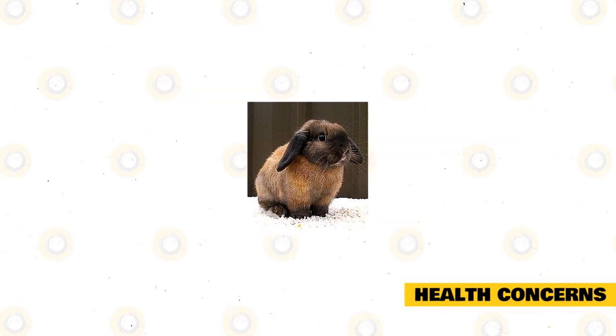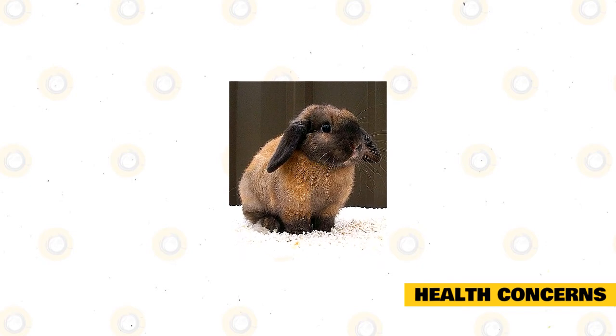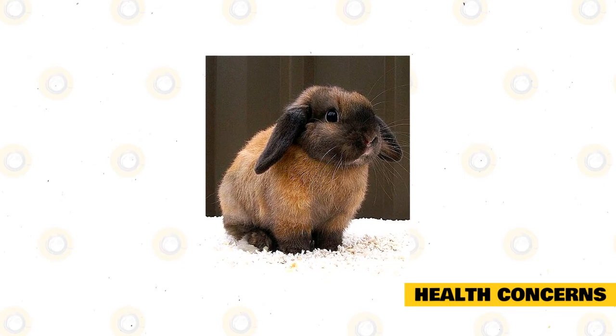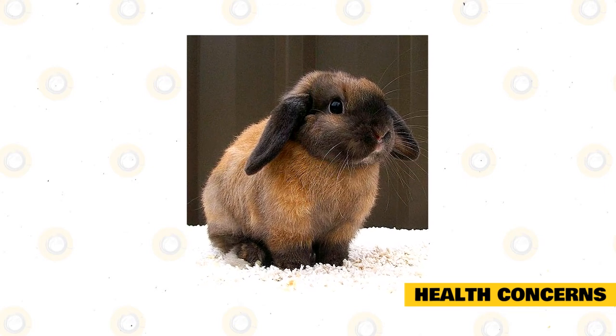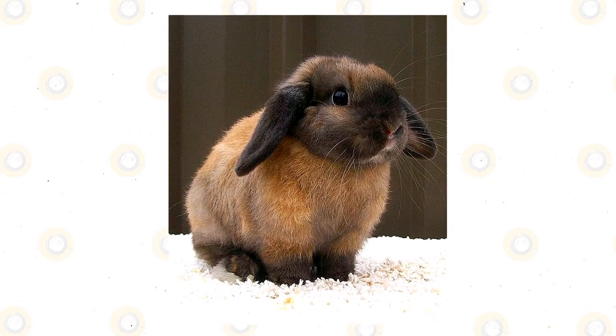Check for ear mites, fleas, and ticks. These parasites can multiply fast and feed on the blood of your rabbit. This is usually the result of poor hygiene, husbandry, and overall cage management. Watch for ill health signs such as lack of appetite, poor drinking, nasal and eye discharge, diarrhea, lack of energy, and other symptoms.